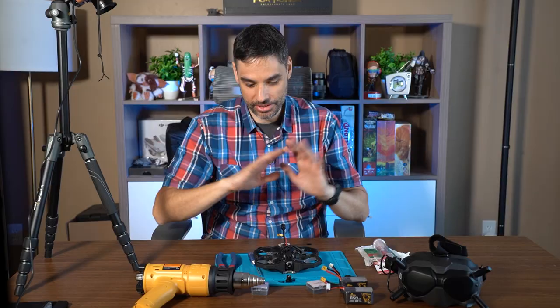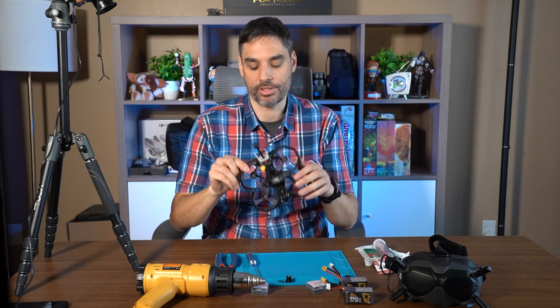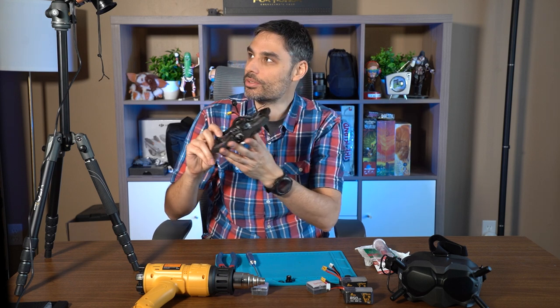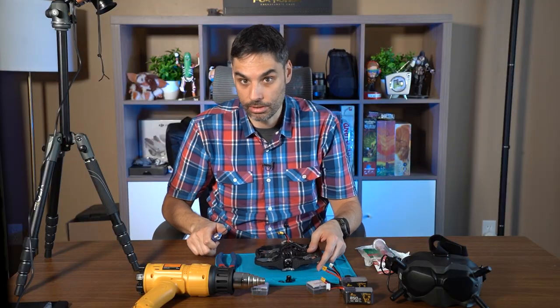First off, we're gonna remove the props, because you never want to work on your drone when you have the props on — an accident can happen anytime. We're gonna fast forward this part because it's a little boring.